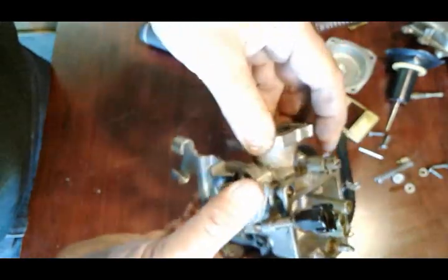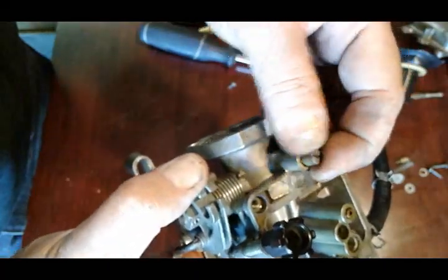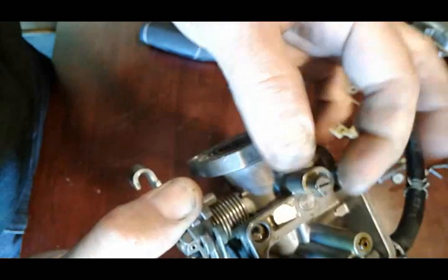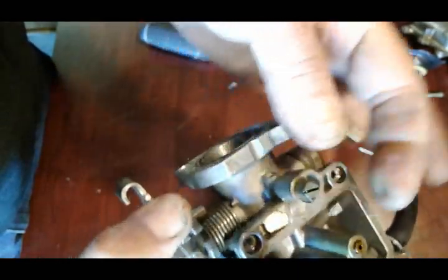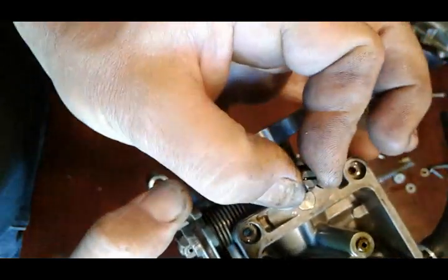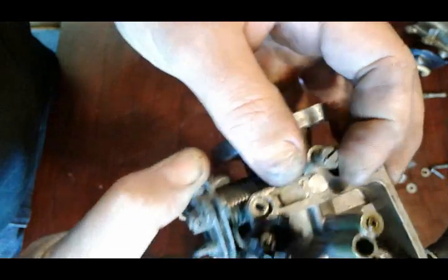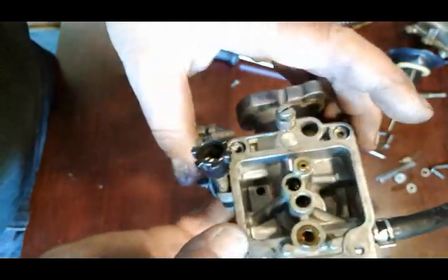Now we pretty much got the body as disassembled as we want. Here's your air/gas mixture screw - you can check where it's at. I like to put it at two turns: close it all the way, don't over-tighten it, just by hand when you feel it's sitting. Then count half turn, one, one and a half, and two - I'll leave it right there.